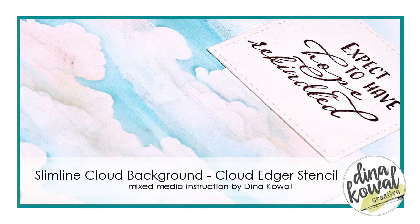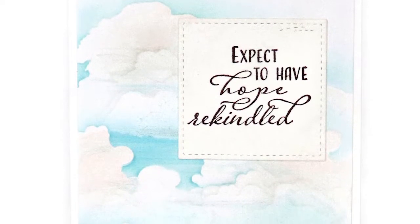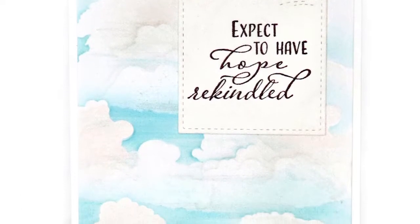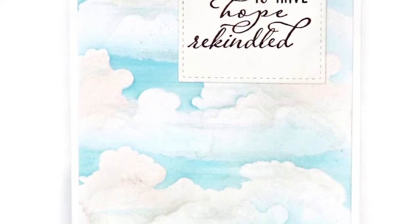Hi, it's Deena. This is a slimline card that I made this week that had plenty of room for a cloudy sky. I've been working on getting more realistic results with the Cloud Edger stencil, so I recorded my process to share with you.